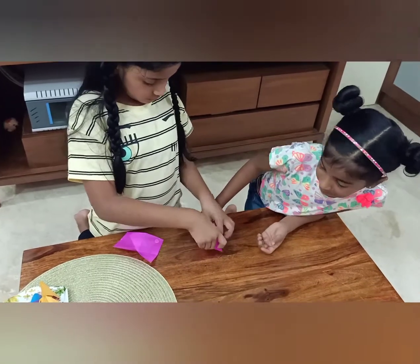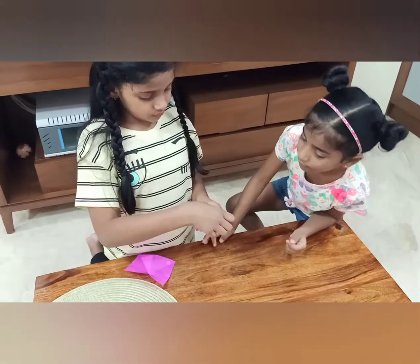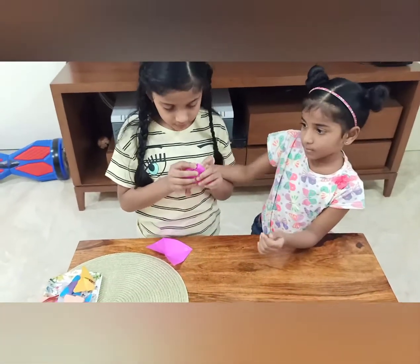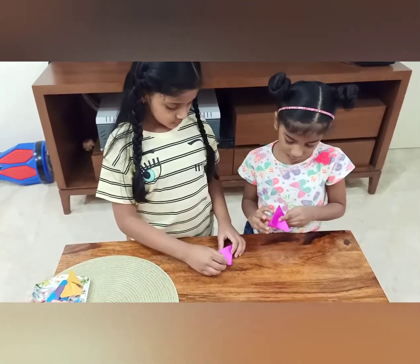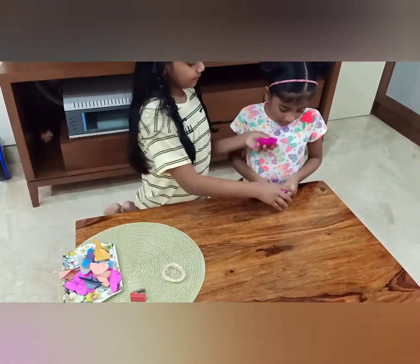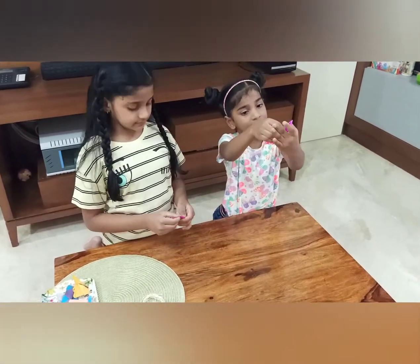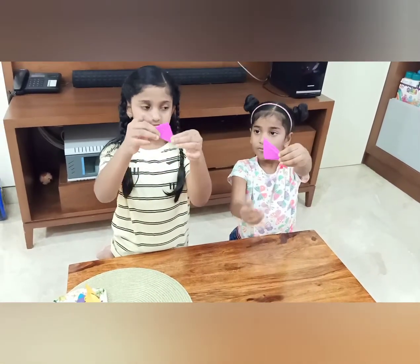Because guys need to get bored too — are you getting bored because we're taking too long? And there you go guys — now we are done. So next you're just supposed to fold it in half. From this side you should fold it like that.